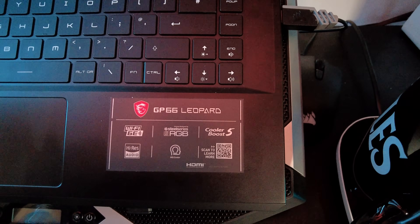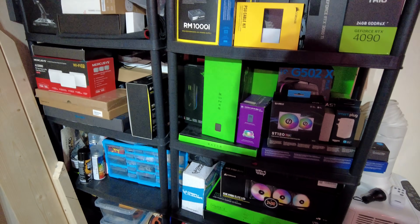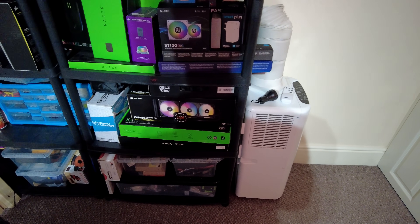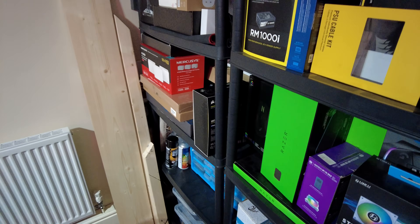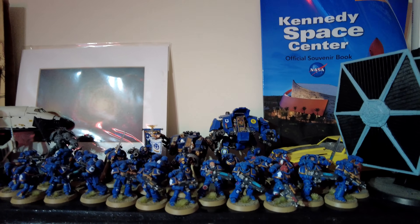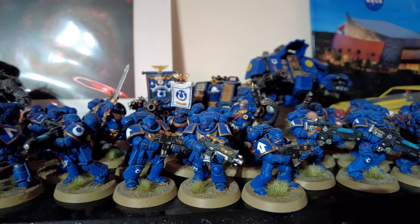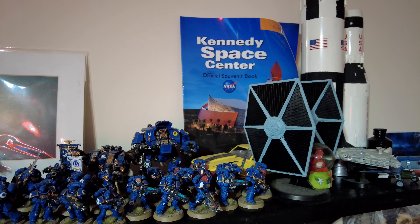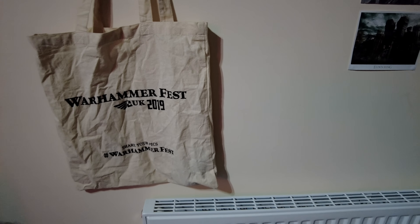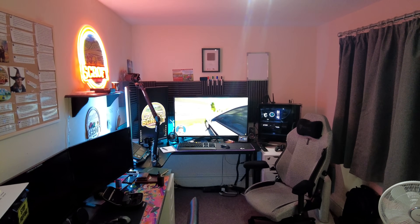The laptop's got a 3060 in it - not a bad graphics card at all. A lot of these are just backup parts and boxes from past PC builds. I'm a big fan of Warhammer, always have been - these are the last models I've kept. They're Ultramarines blue, so I'm probably going to get some grief for that. There are a few pictures and things I got from Kennedy Space Center when I went to Florida in 2016, and I went to Warhammer Festival in 2019. That's the setup - this is where I make my videos.